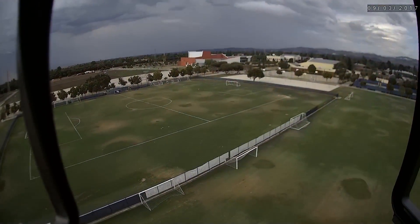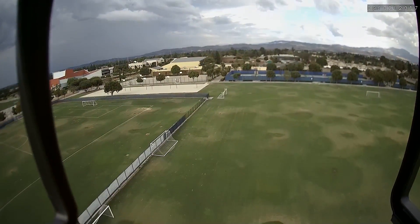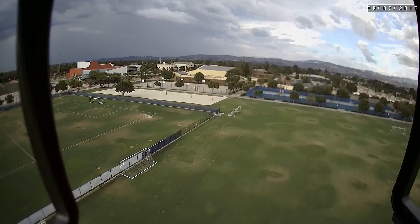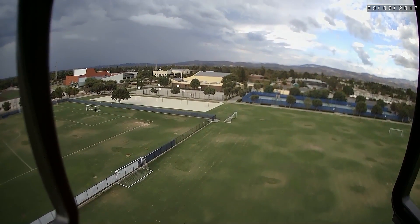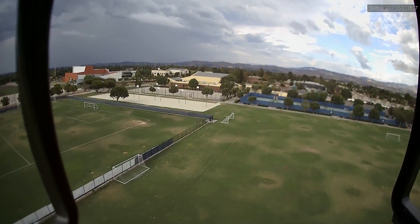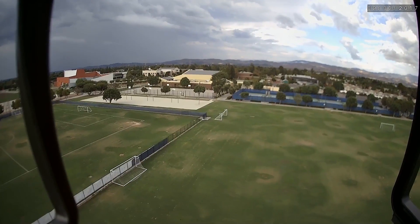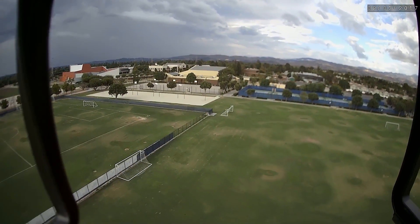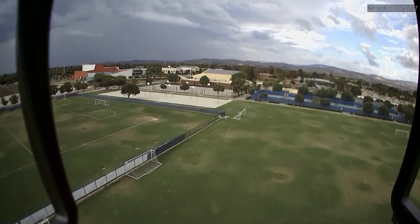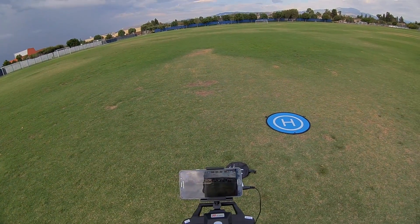Let's test the return to home. I'm going to hit the return to home button. Let's see if it does anything. It looks like it's still stationary with no indication that anything has changed. Maybe I have to long press the button — tried that too and nothing. Apparently the return to home button doesn't seem to be working, at least on my controller.